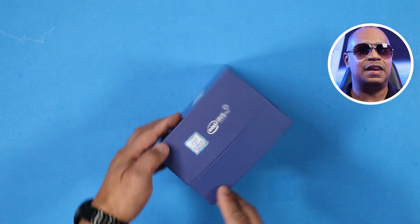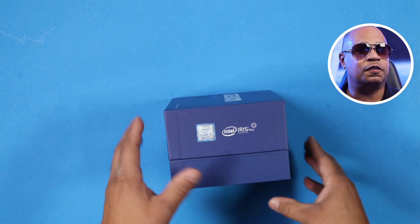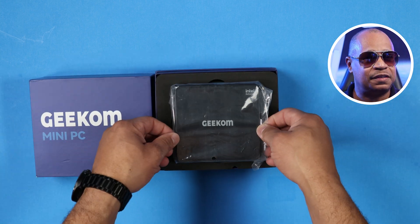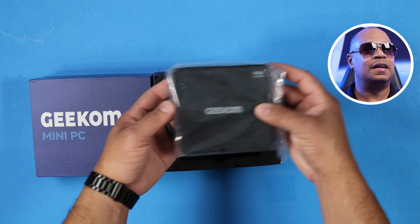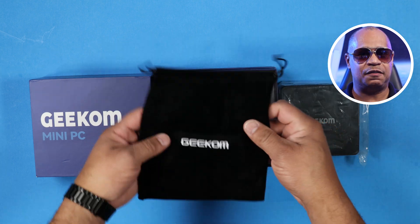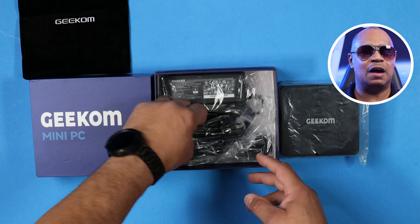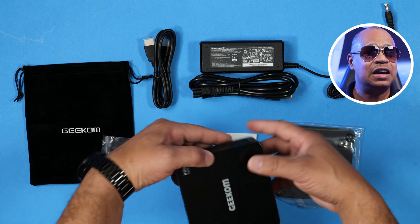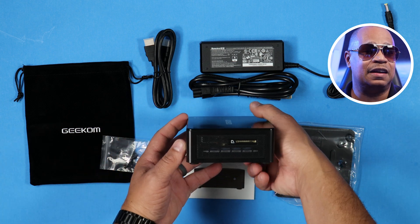This mini PC packs great specs for the price. Before we get into all of that, let's talk about what you get in the box. It's a nice presentation showing off the mini computer on the sides. When you open up the box, you're greeted with the VESA mount set and screws. Next you have your HDMI cable, a power adapter, a user manual, a storage bag, and the Geek Home Mini IT8 itself.